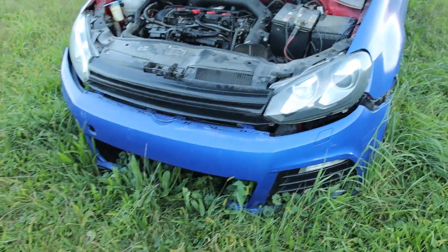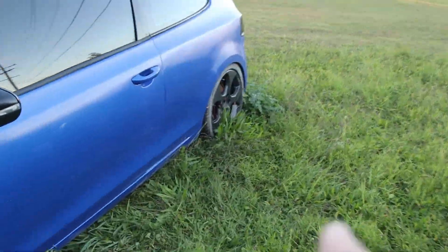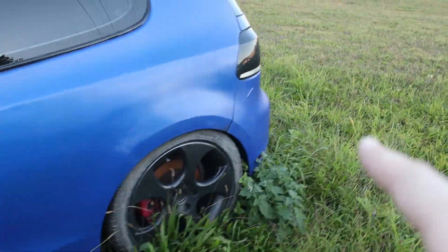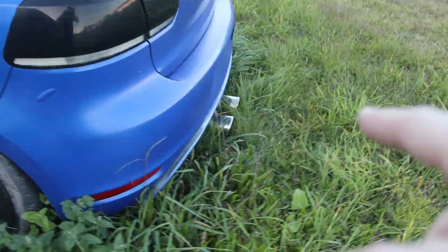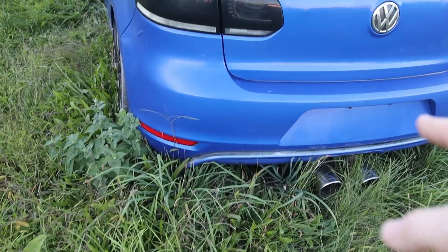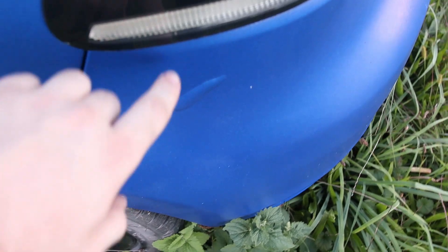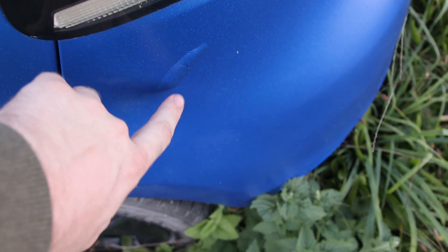It has a Golf R bumper, and I believe the Golf R also had the two exhaust exits in the middle out the back. Normal GTIs would have one on each side, but the Golf R's are centered. So it's a wannabe Golf R, but it still has just the 2.0 with the base turbo — I think it's Stage 2, but nothing else special about it.